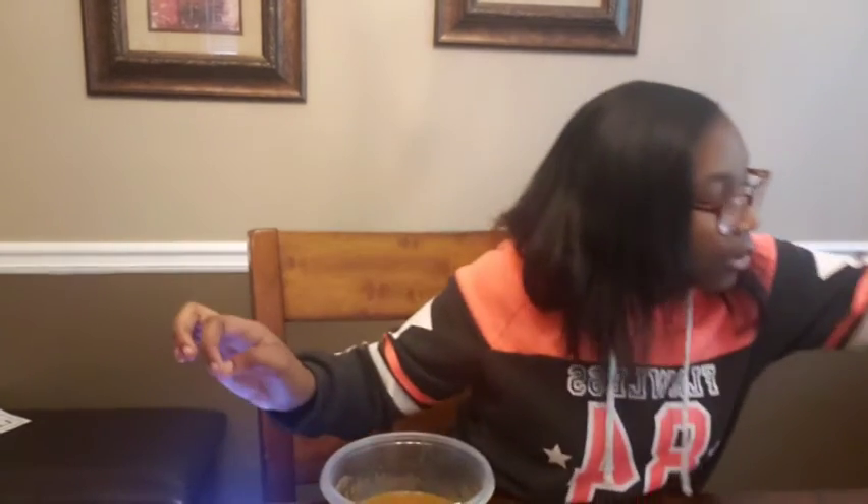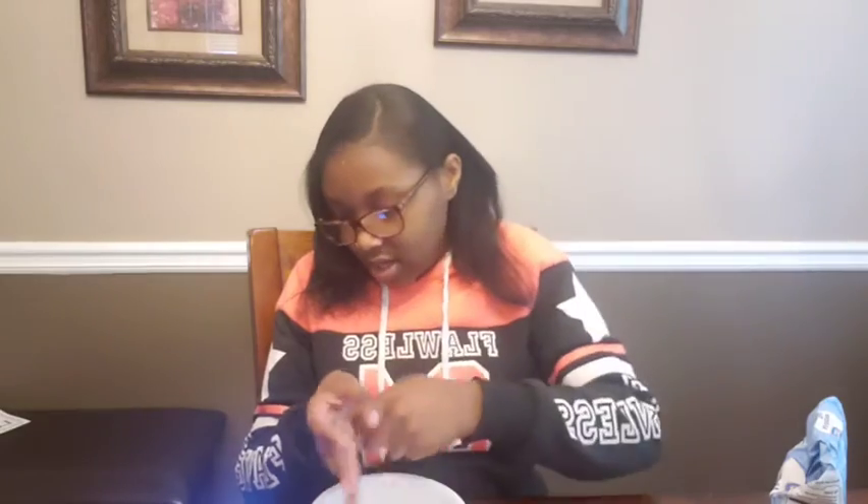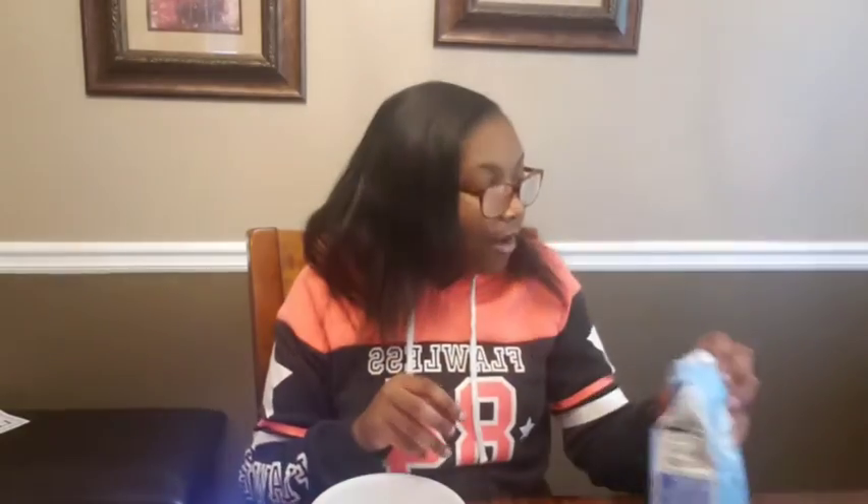Now we're going to get our flour. I'm actually going to change bowls — I should have brought some paper towels. I'm going to use this white bowl because I want to use it like a shaker to mix the dry ingredients. I don't have one of those flour shakers, so I'll use a different bowl and shake it up.